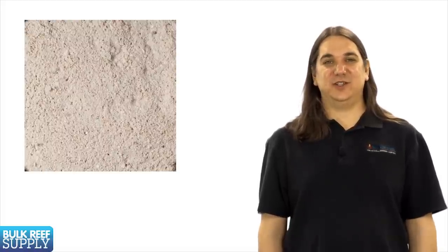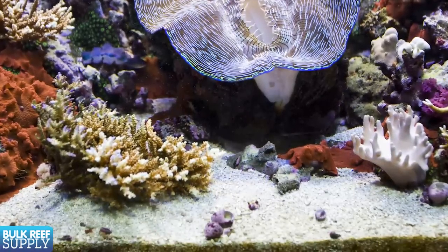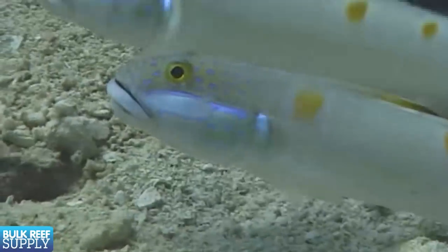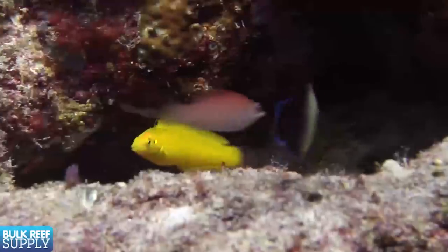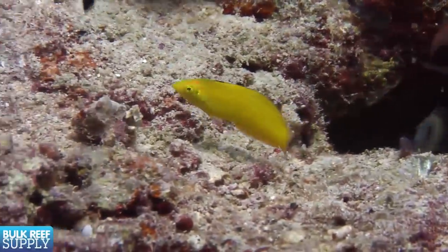The last thing we are going to cover today is sand. A general rule of thumb is one pound of sand per gallon of tank size, which is often around two inches. The amount of sand is really fairly flexible — a portion of this is just an aesthetic issue. Some people like less, some like more, and some people even like to go bare bottom because it makes the tank easier to clean. You may also want to consider the type of fish you plan on having, as popular fish like sand-sifting gobies and wrasses that sleep in the sand are going to prefer at least two inches. If none of your tank's inhabitants have any sand requirements, I personally prefer about one to one and a half inches because it makes it easier to turn over and clean during maintenance.